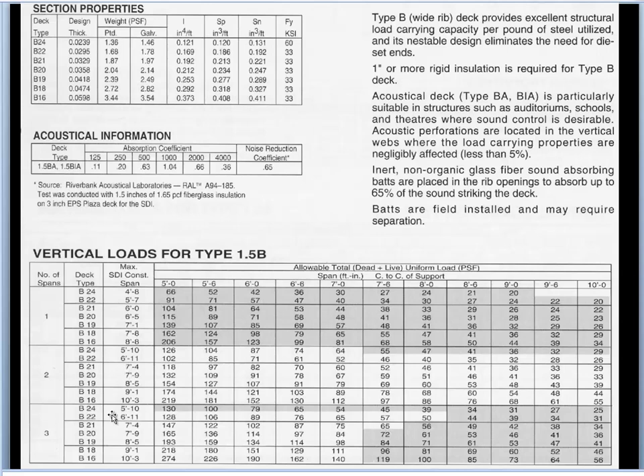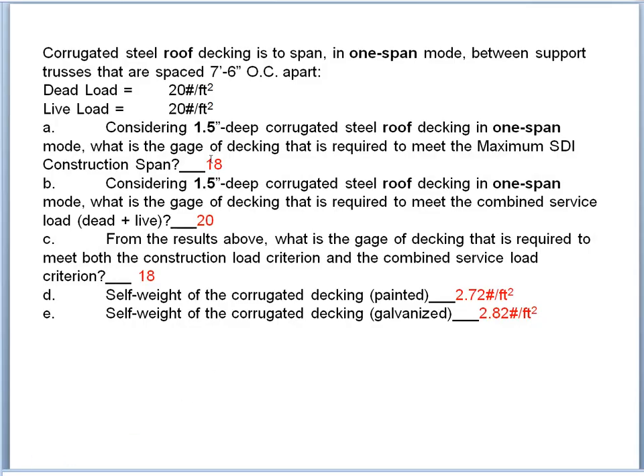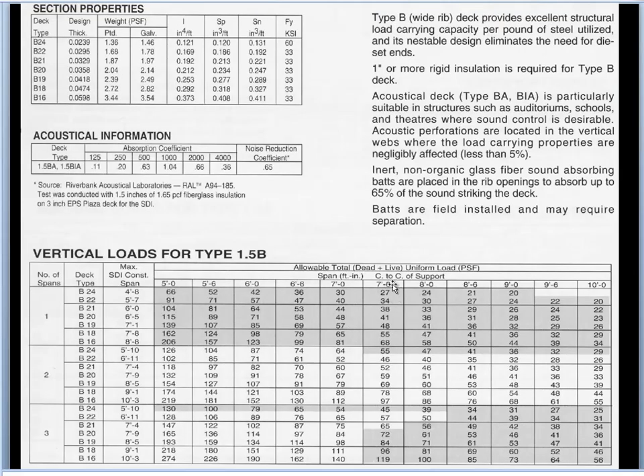So 18 gauge is the answer for the construction load criterion. Now, considering that same decking in one-span mode, what gauge is required to meet the combined service load of 40 psf dead plus live? At seven and a half feet in single-span mode, a B21 (21 gauge) doesn't work, but B20 does — it can support 41 pounds per square foot of dead plus live in service mode with 20-gauge material.